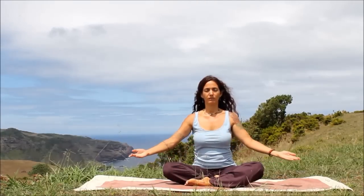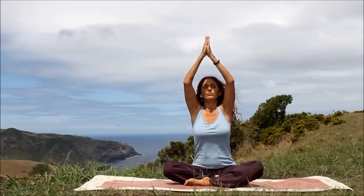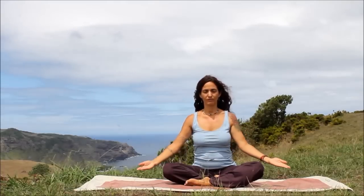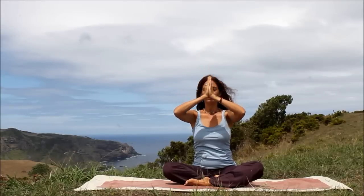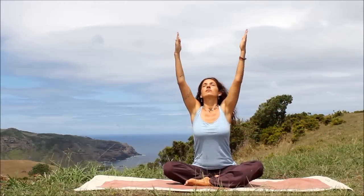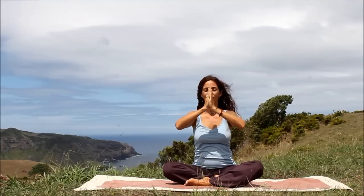Inhale, circle your arms out and up. Keeping the palms together, exhale, glide the hands to the heart, Anjali Mudra. Again, inhale, circle the arms out and up. And exhale, glide the hands to the heart. One more — inhale, circle, gathering up beautiful healing energy. And exhale, draw the hands to the heart.